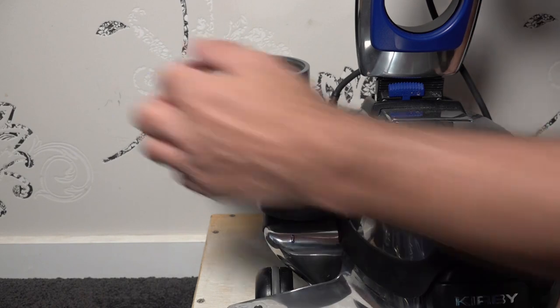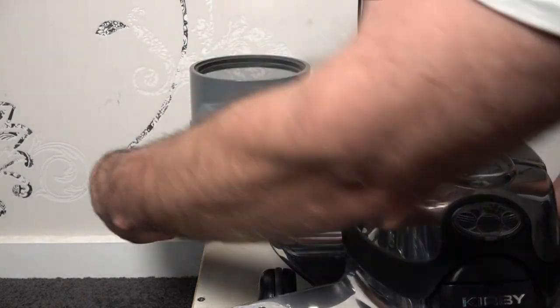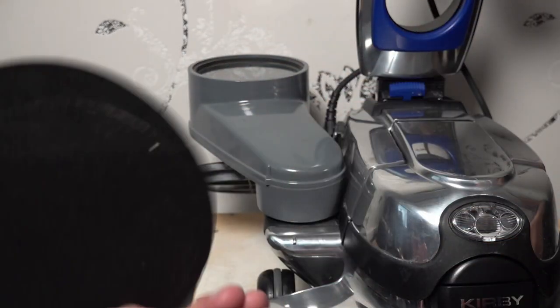And now we'll just take one of the filters out and run it for just one.